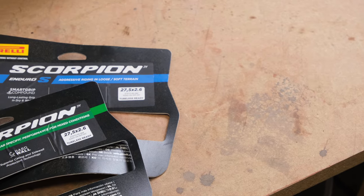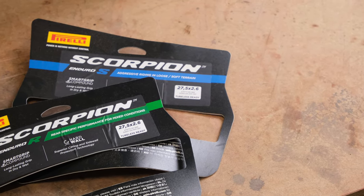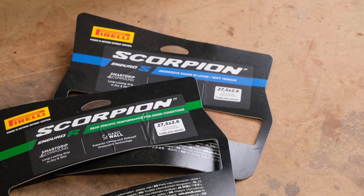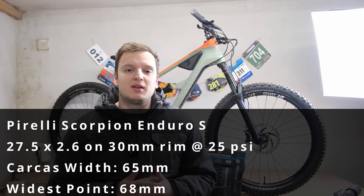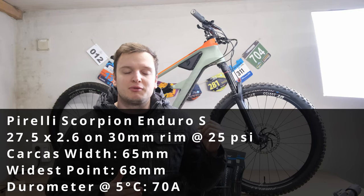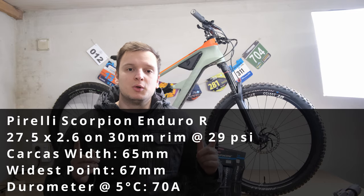First up, the measurements — just physical sizing. I have 650b wheels on this bike, 2.6 inches wide. What's really nice is that Pirelli specifies: put this tire on a 35mm wide rim and it will be 65mm wide. I put mine on a 30mm rim because I prefer a slightly more rounded tire, and the width came out to 65mm front and rear — awesome. However, the widest point where the knobs stick out most was 68mm on the S and 67mm on the R.